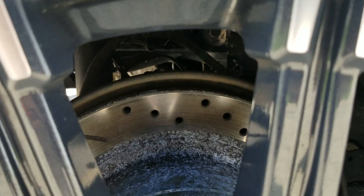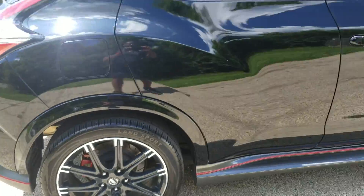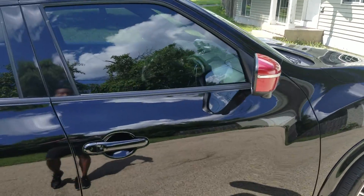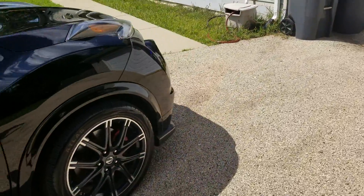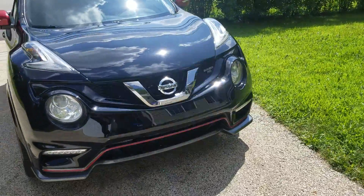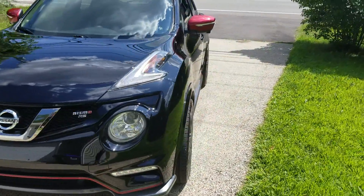Also upgraded the brakes to slotted ceramic. For anybody looking to set a Nissan Juke out right, that's the way to do it.